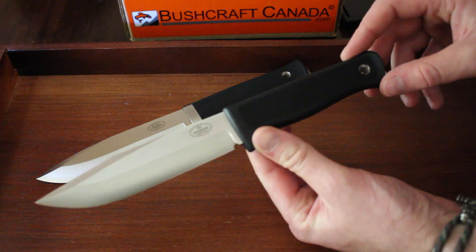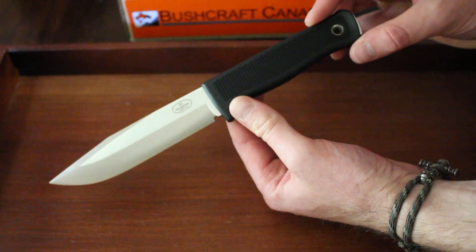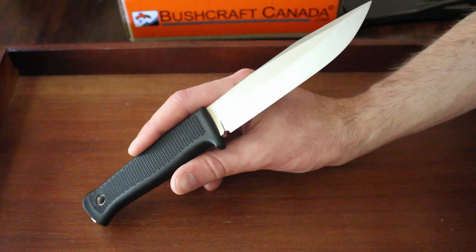I'll start with some quick specs. For the S1, the overall length is 9.7 inches, the blade length is 5.1 inches, and the blade thickness is 5mm.